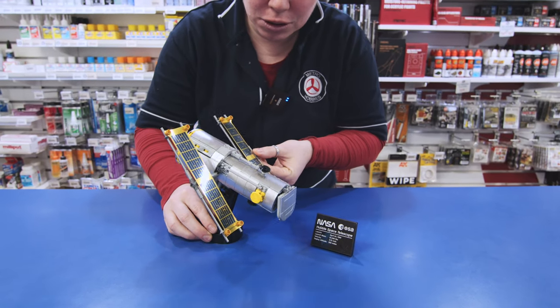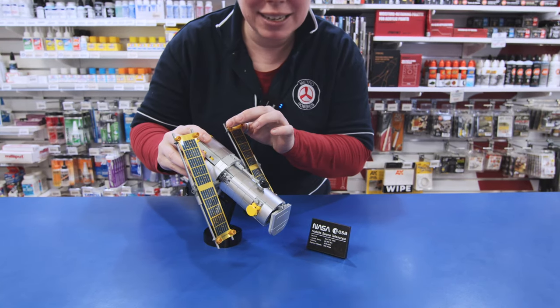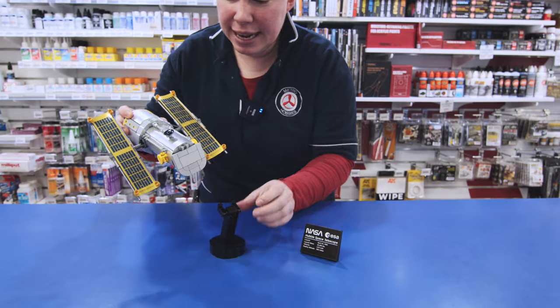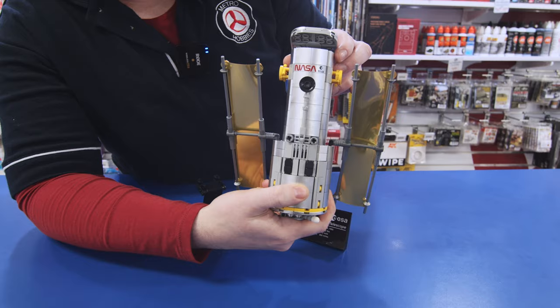I really like how you've got your little solar power panels here that can be positioned according to where the sun is. It has its own little stand and its little NASA badge going on there.